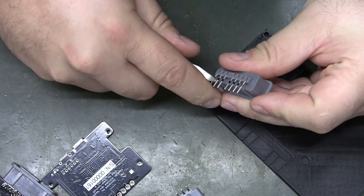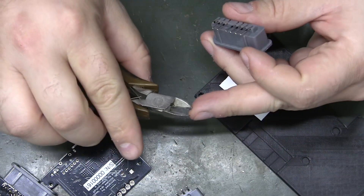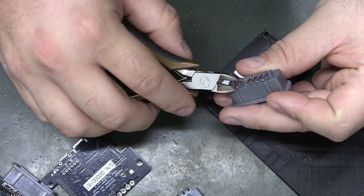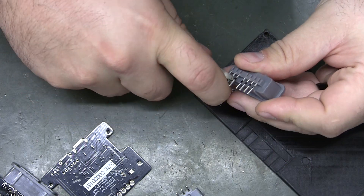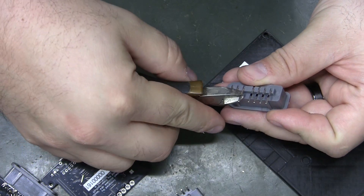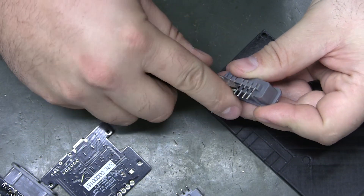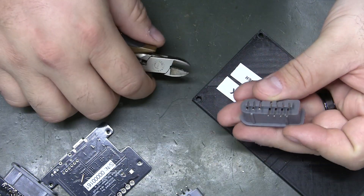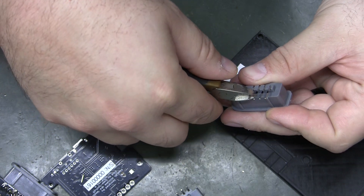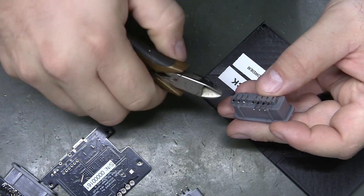I really need some better cutters — I've worn these things out. I can lay the cutter on the one that's already cut and move over to the next pin. I've been angling it down a little bit to try to keep it even, and that's been working okay. They don't have to be perfect.